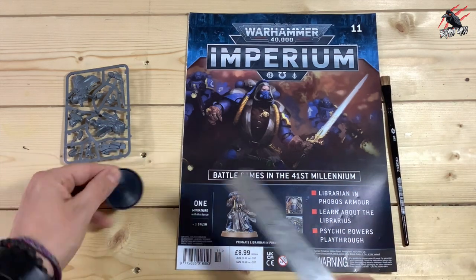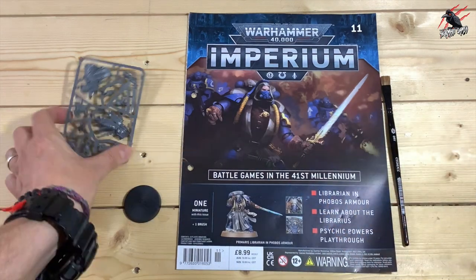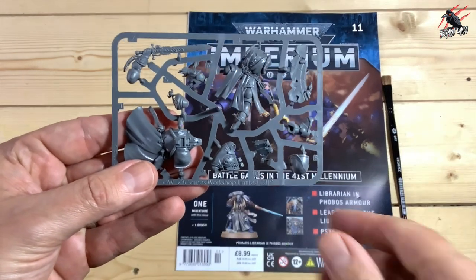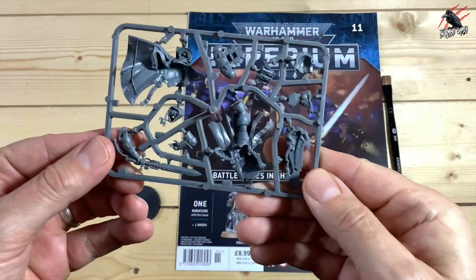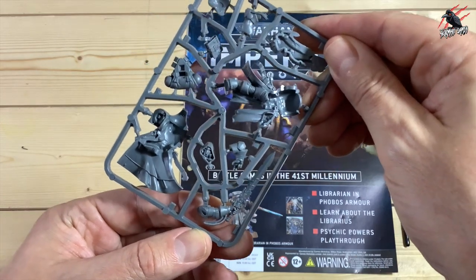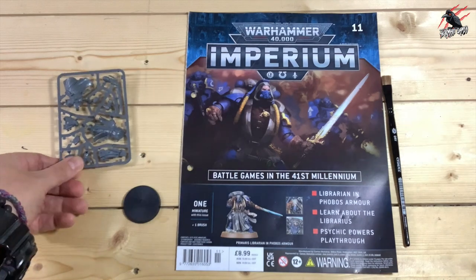That's really great value for £8.99. You get that model — the base it comes on is a 40mm. Here's the sprue for it. I'm going to get this built later so you can have a proper look, but it's good to see it on the sprue and exactly how it comes in the pack. For £8.99, I don't think you can go wrong — you get an awesome miniature and a brush to boot.